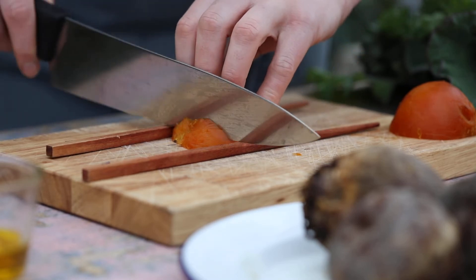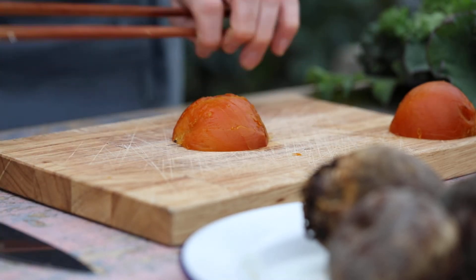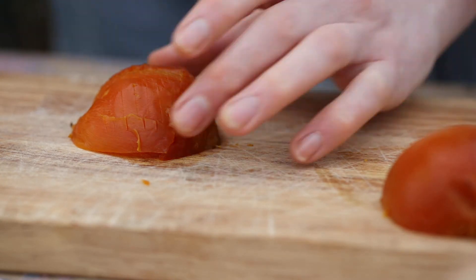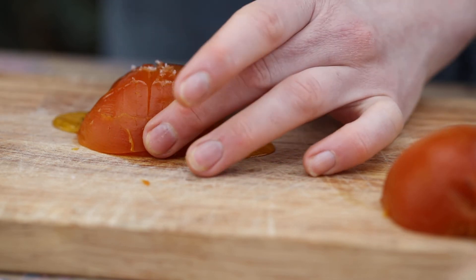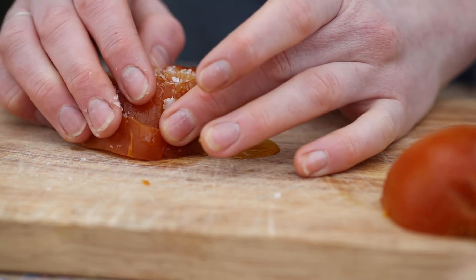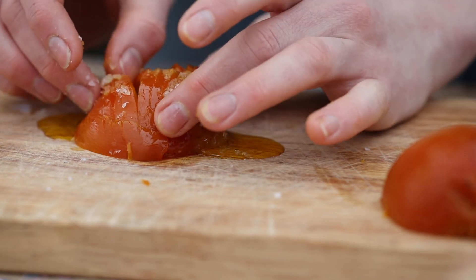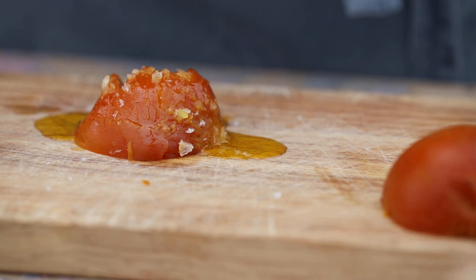What we're doing here is getting lots of crispy edges. Once you've cut your little lines, drizzle it with oil all over. Add a nice pinch of salt and try to rub that into the nice little cuts you've just made. Then pop it in the oven and it will be nice and crispy in about half an hour.